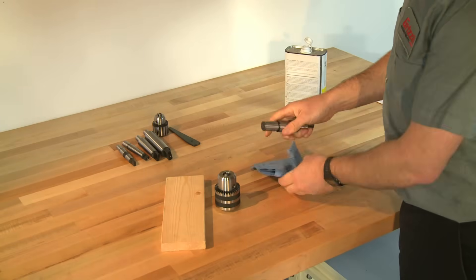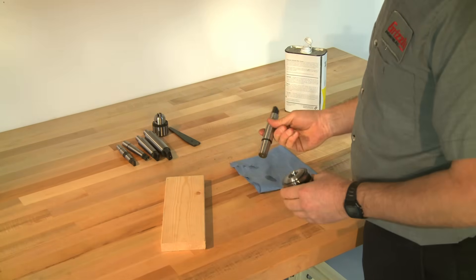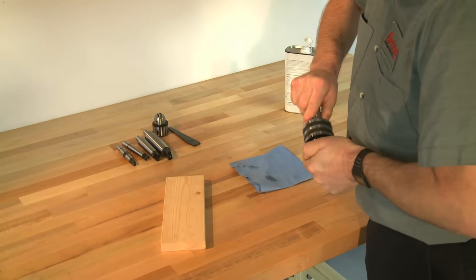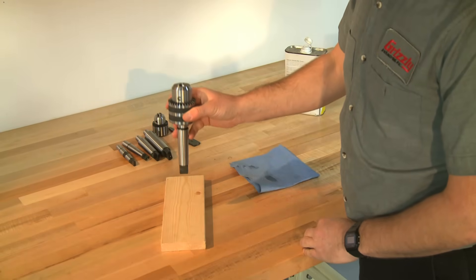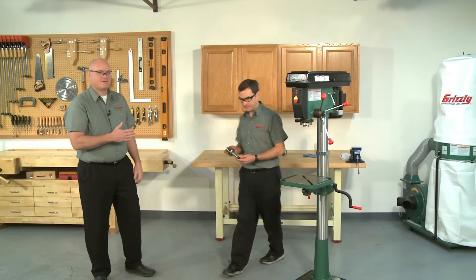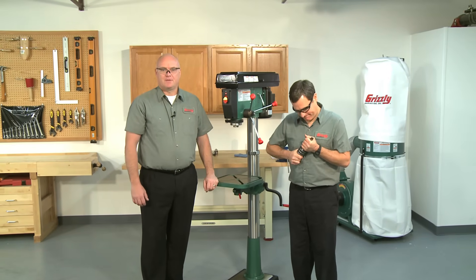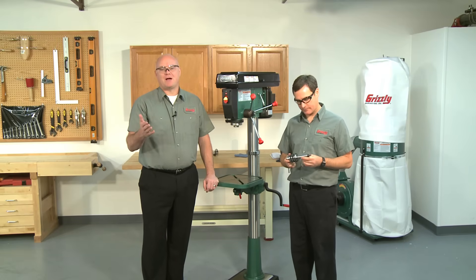Insert the arbor into the back of the chuck. Using hand force, make sure that the arbor stays in the chuck. Turn the chuck over with the chuck pointing up and the arbor pointing down. Gently tap the bottom of the arbor tang onto a hard surface, like a small piece of plywood laid on top of the bench or a corner of a bench — this way the weight of the chuck will mate the arbor tightly onto the chuck. Check the fit by pulling on the arbor and chuck. If the arbor pulls out, clean both mating surfaces with solvent, dry, and try again.